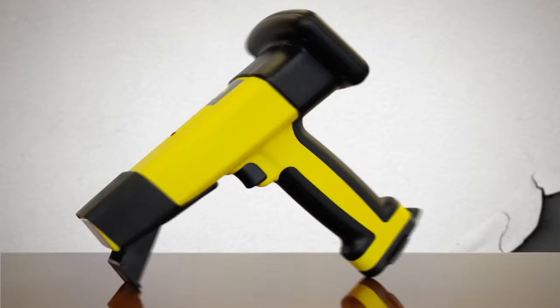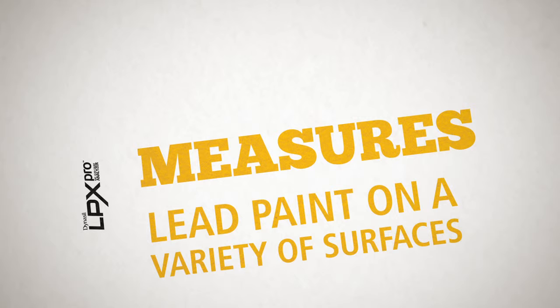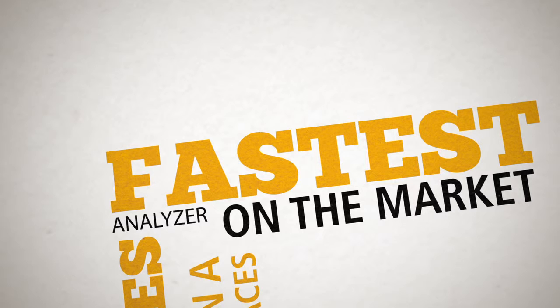The fastest and most accurate product of its kind, the all-new, state-of-the-art LPX Pro delivers lead content in paint readings in as little as 2 seconds. Only the LPX Pro device combines K-Shell X-Ray fluorescence technology with a controlled depth of interrogation feature, maximizing reading accuracy.